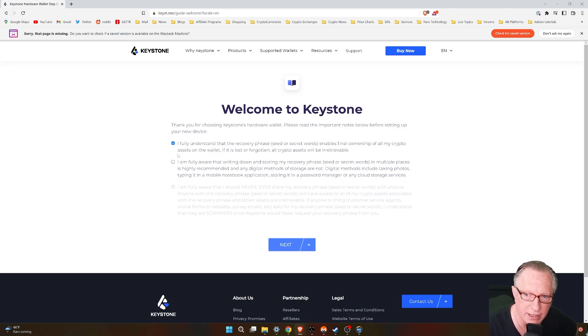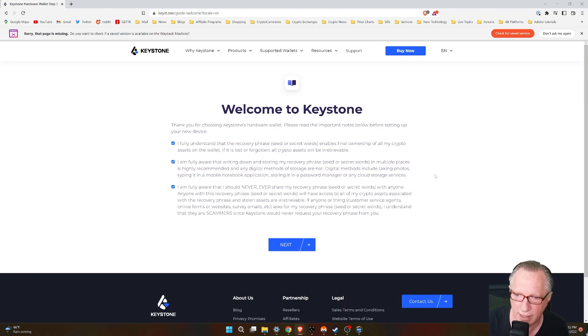Most of these instructions have to do with writing down the seed phrase. Remember, you are fully responsible for this. If you lose the seed phrase, then you may not be able to restore your device. So once we agree to these, we'll go ahead and click next.